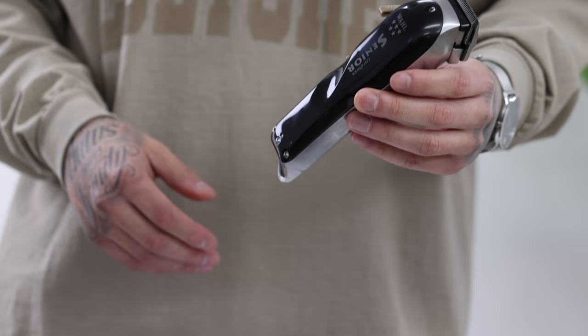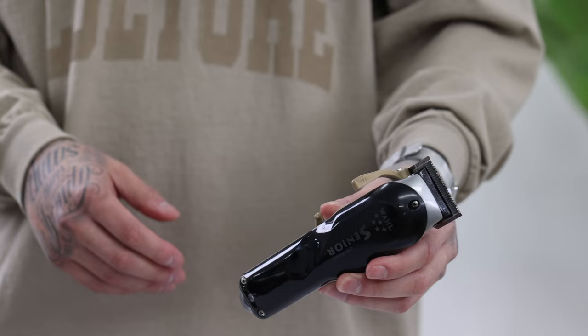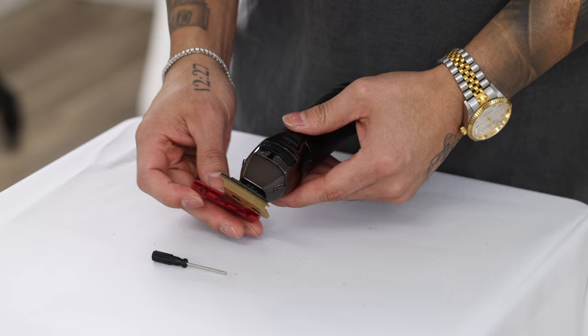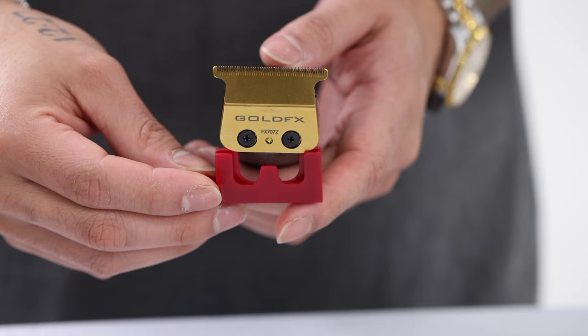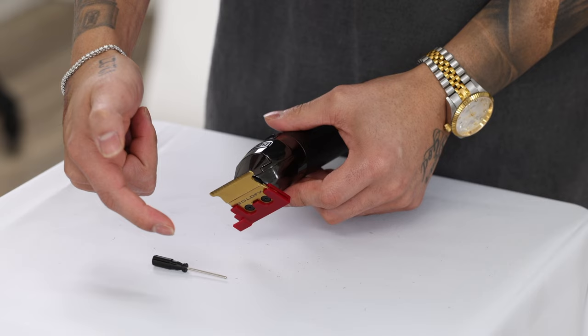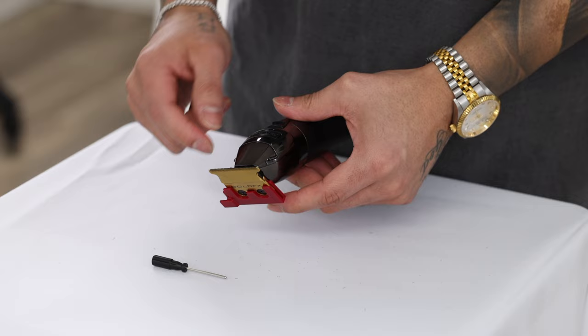That's pretty much it for zero gapping your clippers. Now my brother's going to step in and show y'all how we zero gap our trimmers. Babilis has stepped it up with their equipment and provided these simple tools with their trimmers — this tool goes right into that back part and will help us push that front blade. Just like my brother was saying, you want to get this front blade as close as possible to the back steel blade.